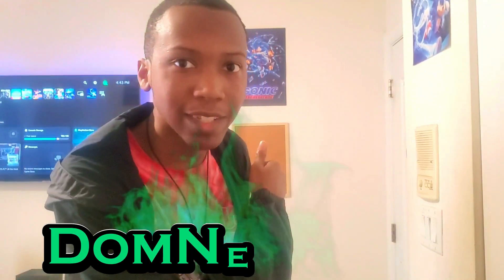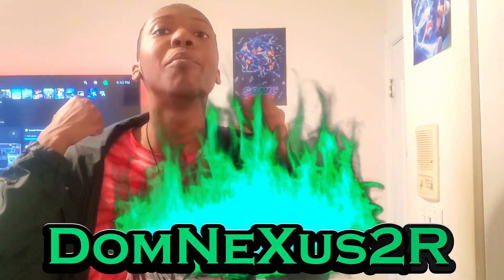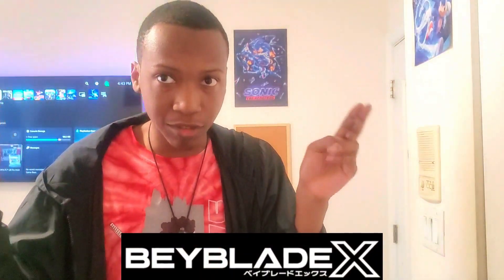Oh, I just got something good. Alright, hold up, let me light the camera. Hello you guys, this is DomNexus2R here, and welcome back to another video. Today, BeybladeX slash UX Marathon. I got something.